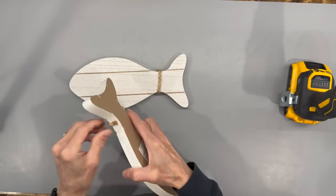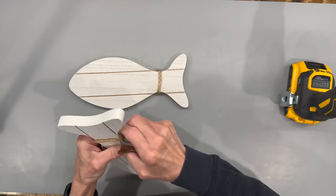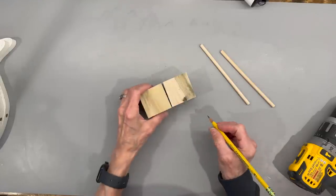I got these two fish at Dollar Tree and I'm just going to go ahead and remove the jute on the sides and discard it because I'm not going to put it back. Then I'm taking two 2-inch by 2-inch wooden blocks that I got at Lowe's and I'm going to mark the very center of them.